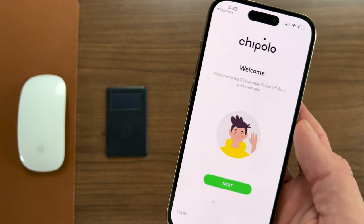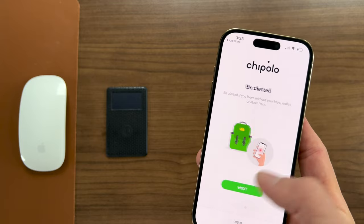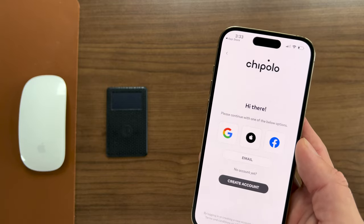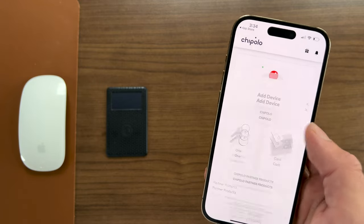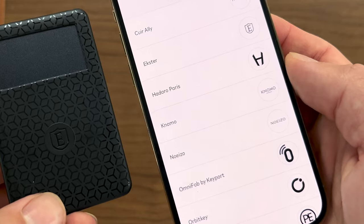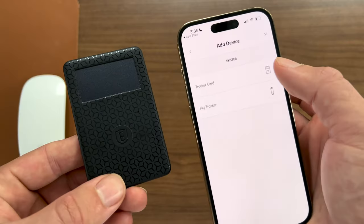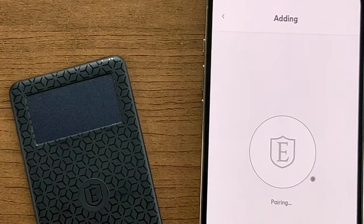This only needs three hours of sunlight to last two months. To get it up and running, download the Chipolo app from the App Store on Android or iPhone, double tap the Exter logo on the card, turn on Bluetooth, connect the tracker card in the Chipolo app, select Exter from the list of products, and you're good to go. It will go through a brief pairing process.